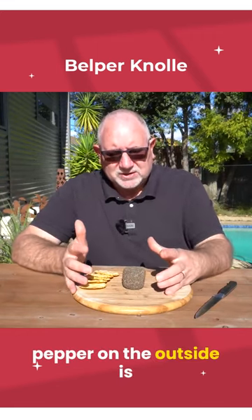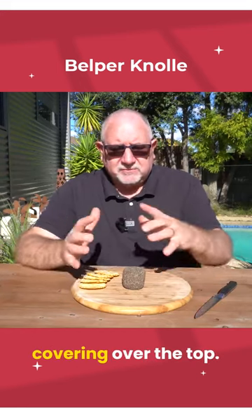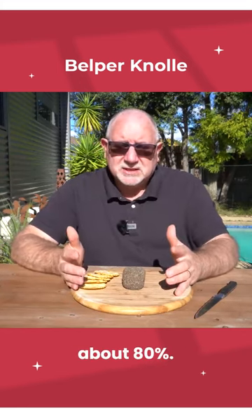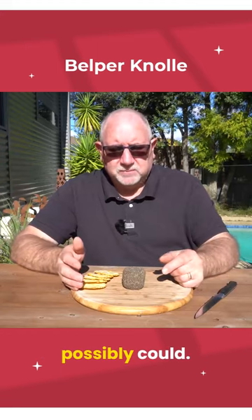Now the good thing about the pepper on the outside is it keeps all the mould off. I've had this just sitting in the cheese fridge without any covering over the top. It's been fairly humid in the cheese fridge, about 80%, and it hasn't been in a ripening box whatsoever because I wanted it to dry out as much as I possibly could.